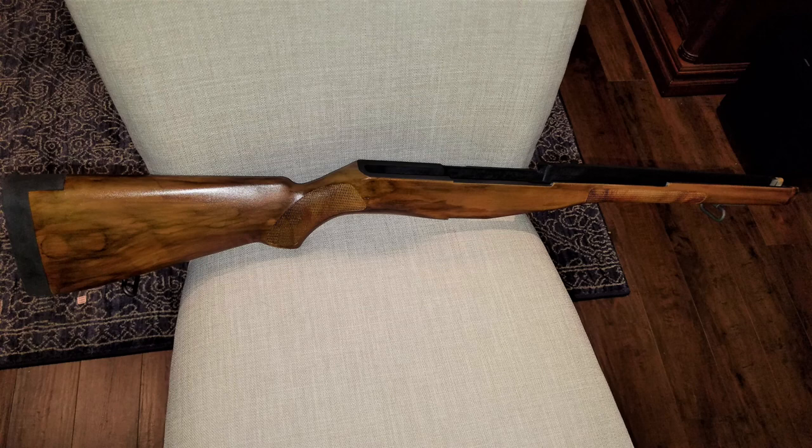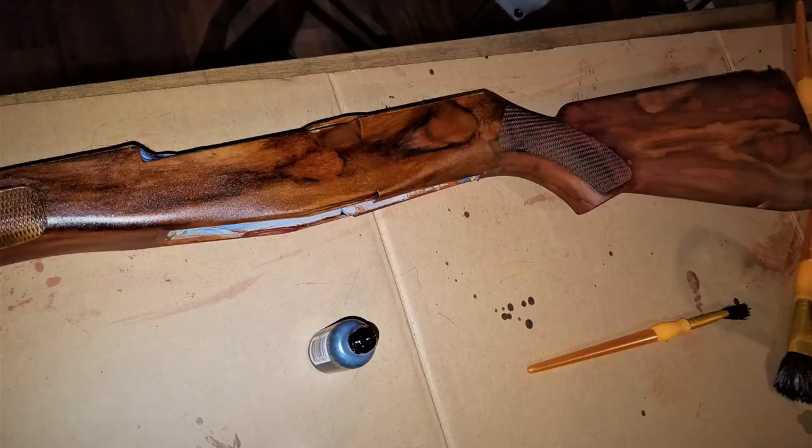People that see the rifle just say, 'Wow, that's really nice — look at that wood stock, look at the grain on that thing, that is a good looking rifle.' And that's exactly what I was looking for. I don't think I could have done it without bumping into Miss Kiss Creations.